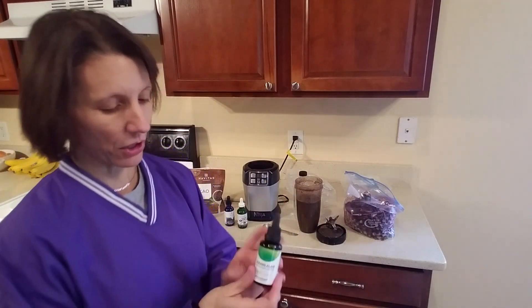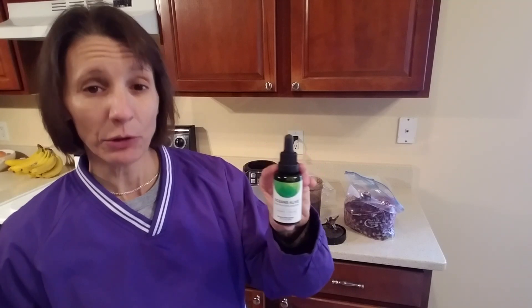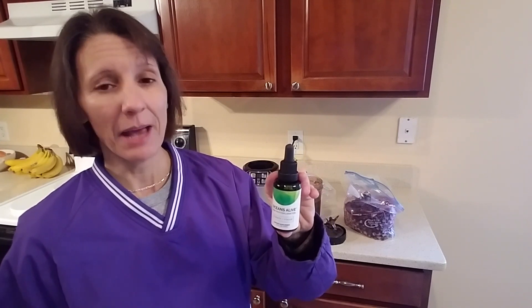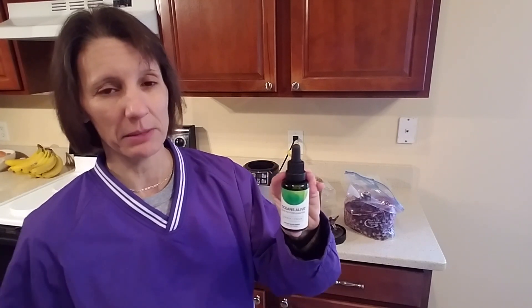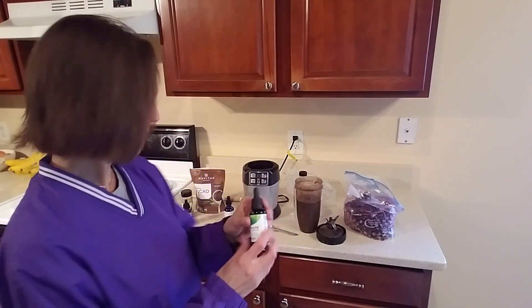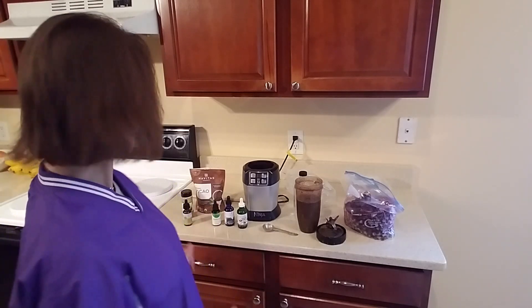Another ingredient you can add is Oceans Alive. I'm not going to add Oceans Alive to this smoothie because I've already got spinach in there — I put Oceans Alive in my hemp seed banana smoothie — but you can put it in this smoothie. If you just want to make this a super nutrient-dense smoothie, by all means go ahead and add a dropper full of the Oceans Alive.